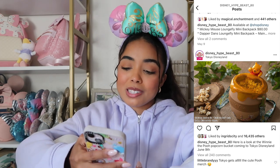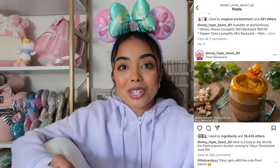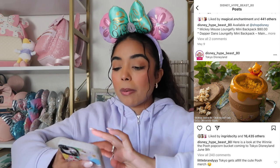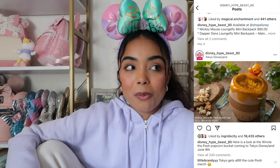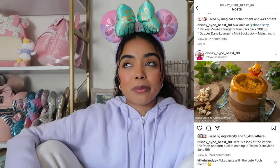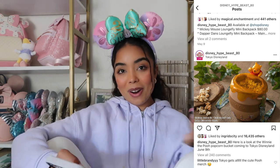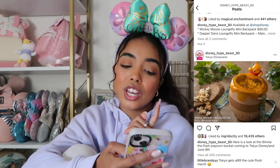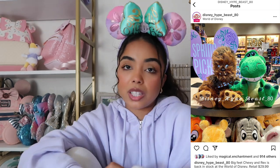Next we have a popcorn bucket — a honeypot with Winnie the Pooh — and it's going to be released at Tokyo Disney. This is the cutest popcorn bucket ever. I'm not a popcorn bucket person; every time I want one they're always sold out and being resold for hundreds of dollars. But if I were in the parks and I saw this Pooh one, I would probably purchase it because it's so cute.